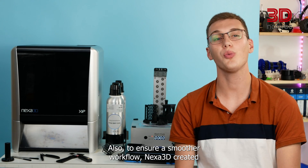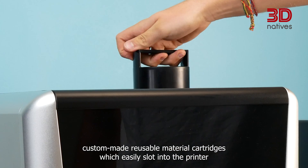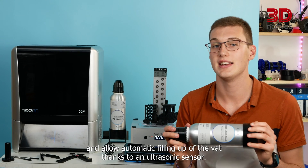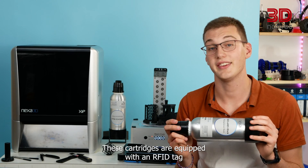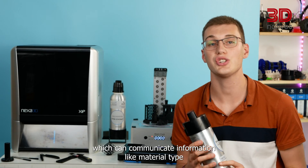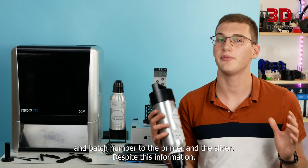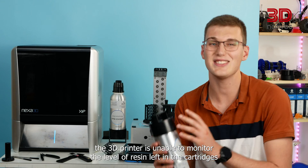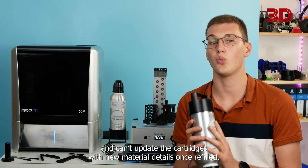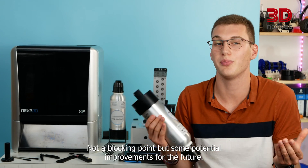To ensure a smoother workflow, Nexus 3D created custom-made reusable material cartridges, which easily slot into the printer and allow automatic filling of the vats thanks to an ultrasonic sensor. These cartridges are equipped with an RFID tag, which can communicate information like material type and batch number to the printer and the slicer. Despite this, the 3D printer is unable to monitor the resin level left in the cartridges and can't update the cartridges with new material details once refilled — not a blocking point, but some potential improvements for the future.